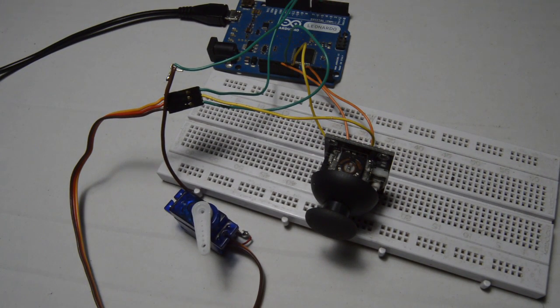Hi guys. Today we are going to see how to convert a servo motor into a full rotation motor and control it in both directions.